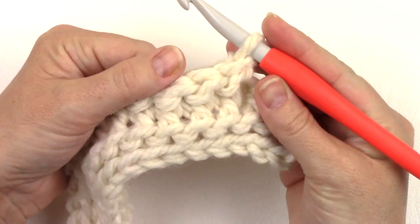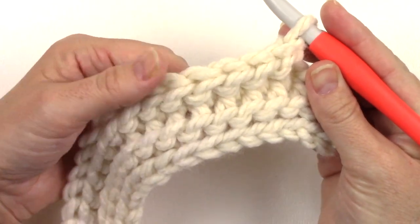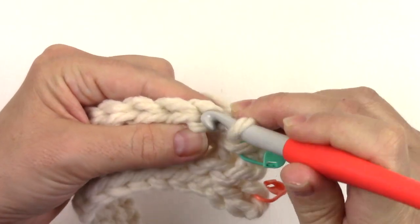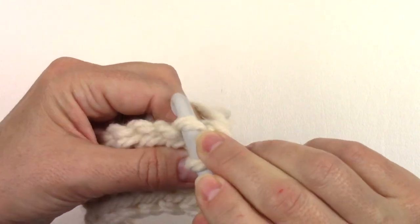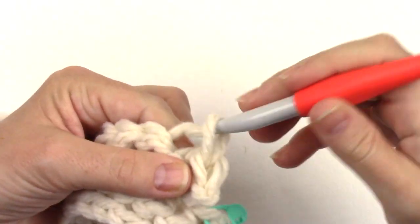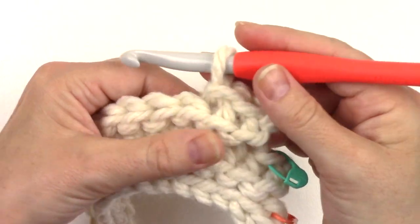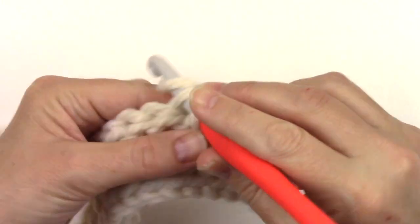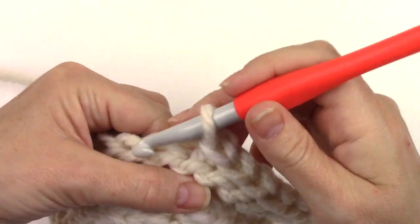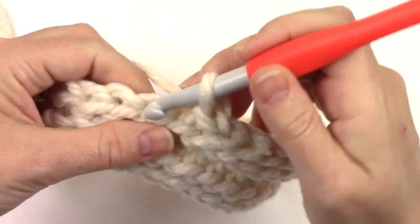I'm doing this because it comes in handy when we have to work the last row of a section. Chain one and turn to begin row five. For row five we're going to work into the front loop only for the next fourteen stitches — and you can kind of see that garter stitch popping out. We need a total of fourteen slip stitches in the front loop only.